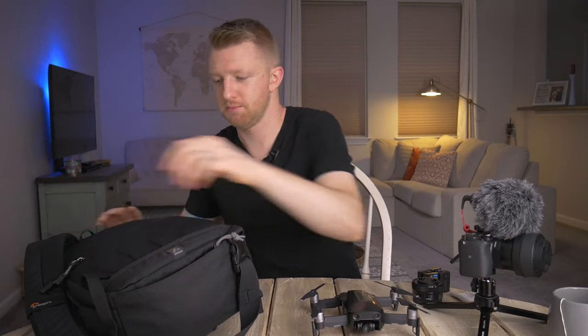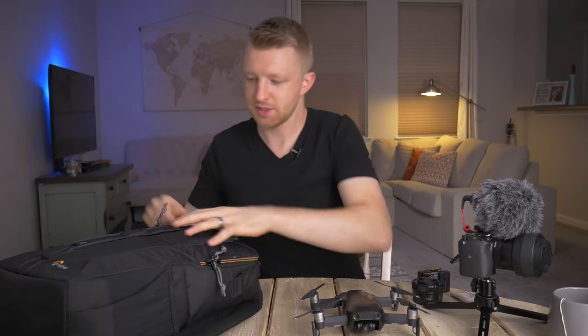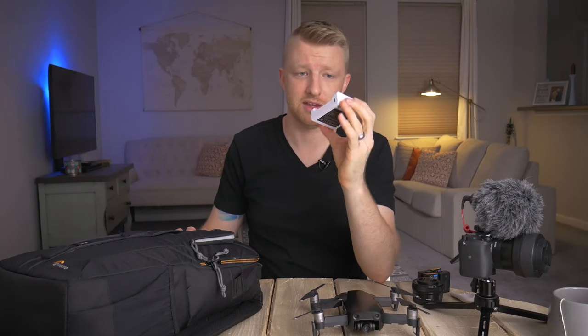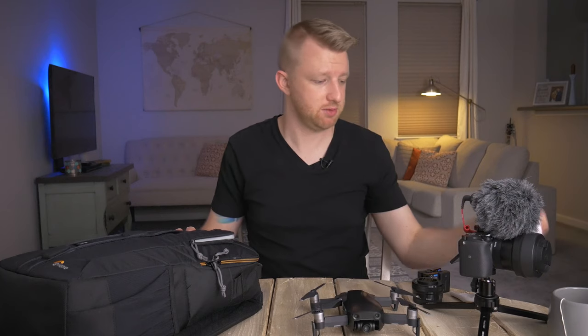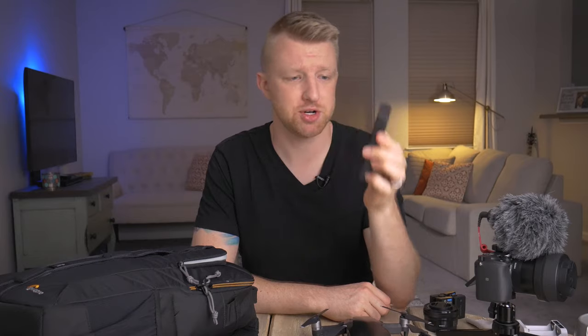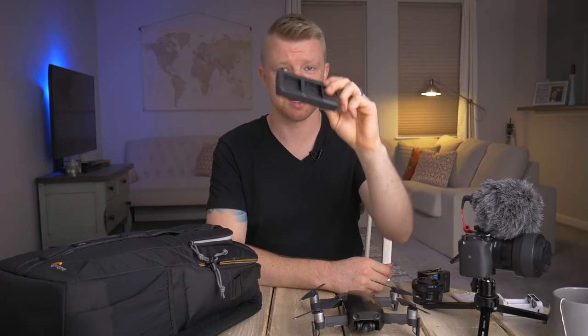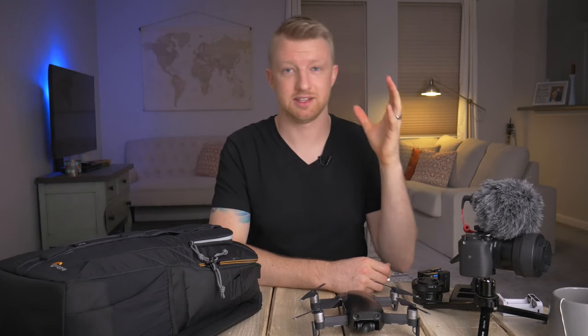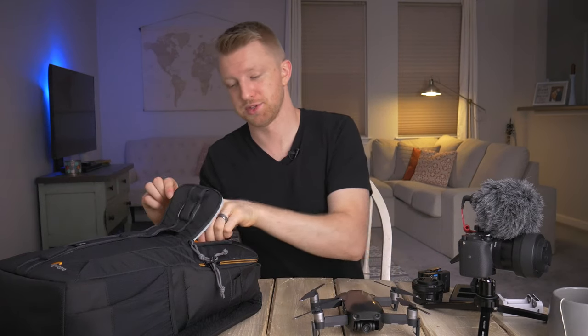I'll zip up the main compartment and go over the outermost small pocket. I have the charger for the Zhiyun Crane gimbal — a very small, lightweight charger powered through USB, which makes it great for travel. Along those same lines, I have the RAV Power charger, which I use for the Sony a6300 batteries. I really like this charger because of how incredibly thin it is. It's very lightweight, it's a dual charger so I can charge two batteries at the same time, and it's also USB powered, making it a lot easier to charge on the go.